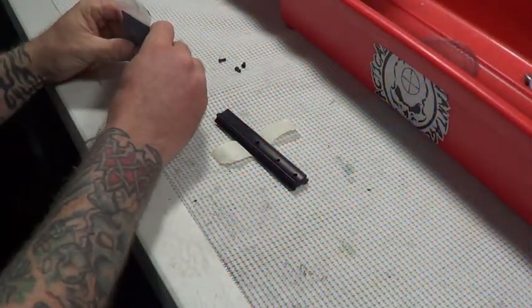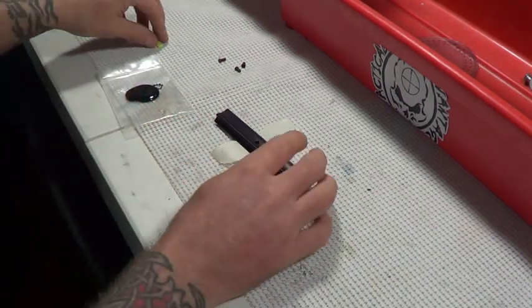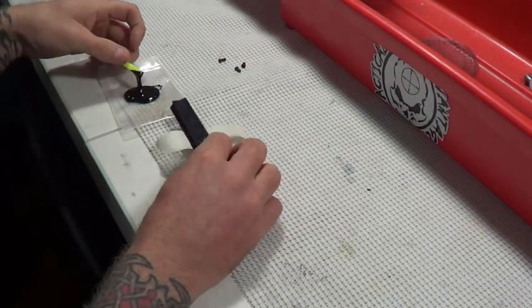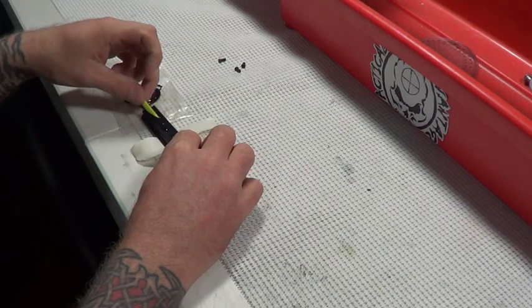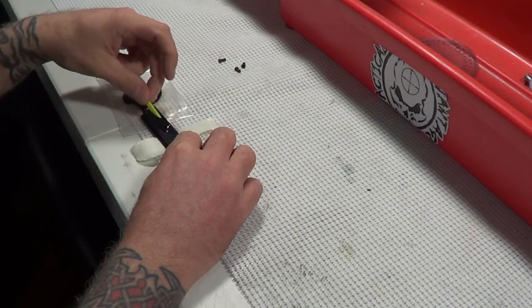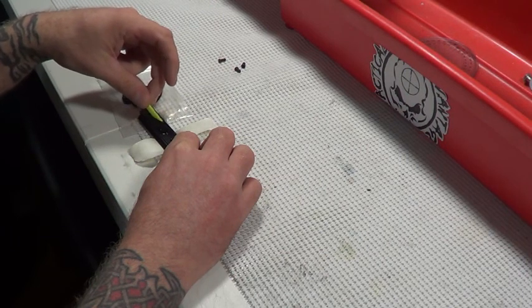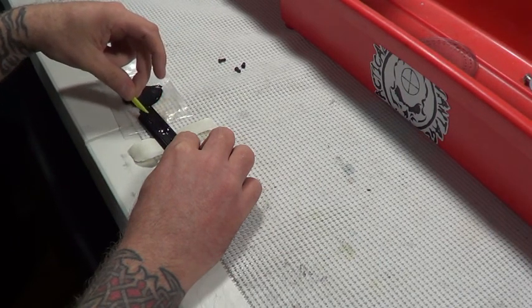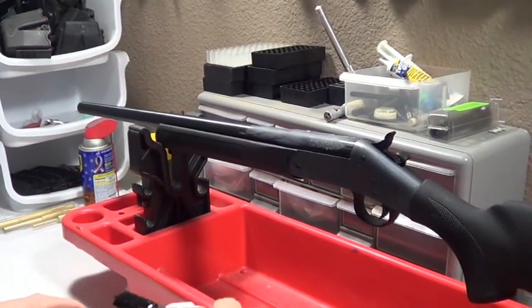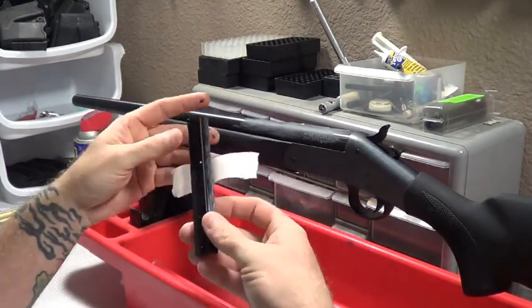I have got my epoxy mixed - I will put a little bit out. That is going to be way more than I need. With a little working stick, we will go ahead and start putting that on the base. You want to be relatively quick when working with this stuff. We do want it to tack up just a little bit though, because we are trying to fill a pretty significant gap between the barrel and the base. We have our scope base epoxied and let it sit and cure for a few minutes until it is just a little bit tacky to help fill that gap.